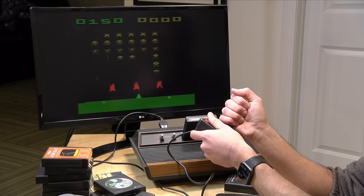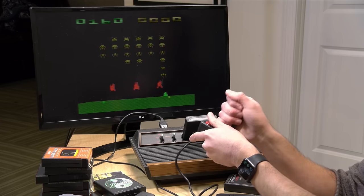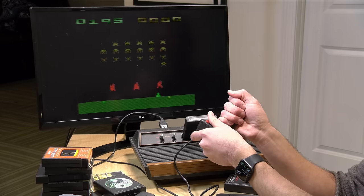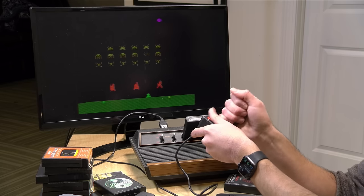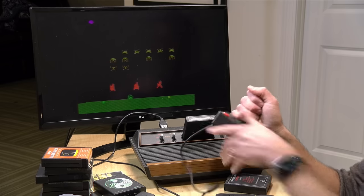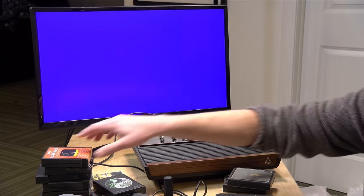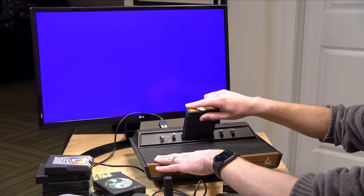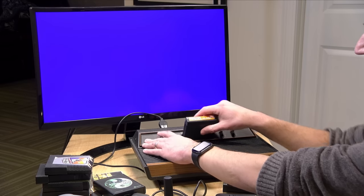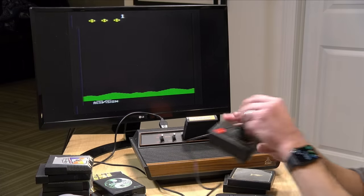You need to get all the Space Invaders before they hit the ground. I actually preferred the Atari home version to the arcade version — I thought the graphics looked better at the time. What would happen though is you'd play the home version and do really well, then go to the arcade and realize you're not so great after all. The controller is very stiff; I'm holding it like I did as a kid. But it's surprisingly accurate, and I think that's what made the Atari successful — very little between your actions and what happened on screen.